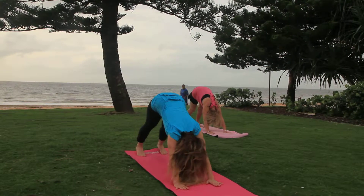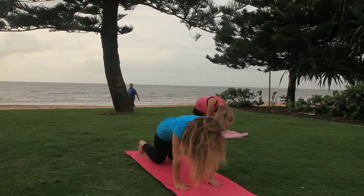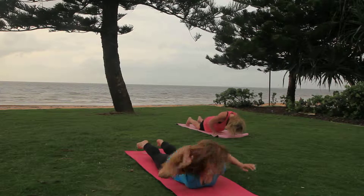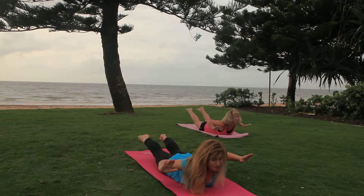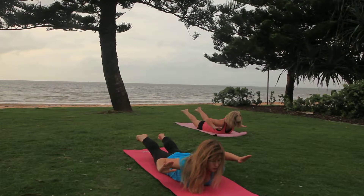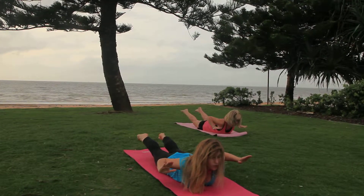Bring your knees to the mat. Bring yourself down towards the root, lifting your body up. Keep breathing. Press the shoulders back and those to the sky.